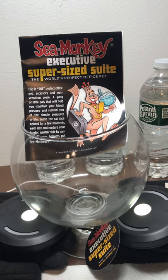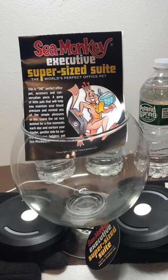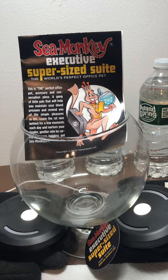Hi everyone! After the past year with brine shrimp pets, in many forums I was in, I heard mentioned often how to go into a larger container, but I was testing other stuff. To celebrate the 60 years of SeaMonkeys, Transcience have released a newer version of the SeaMonkeys executive tank that they named SeaMonkeys Executive Super Size Suit. So I got it.